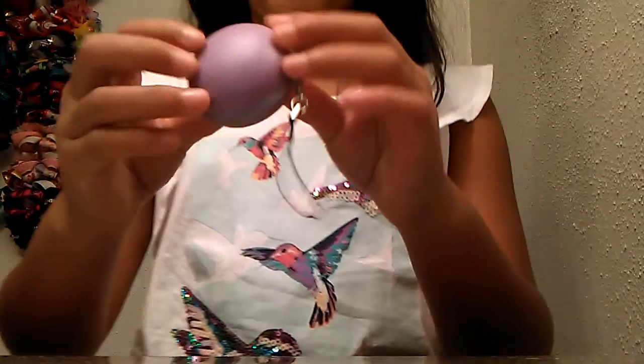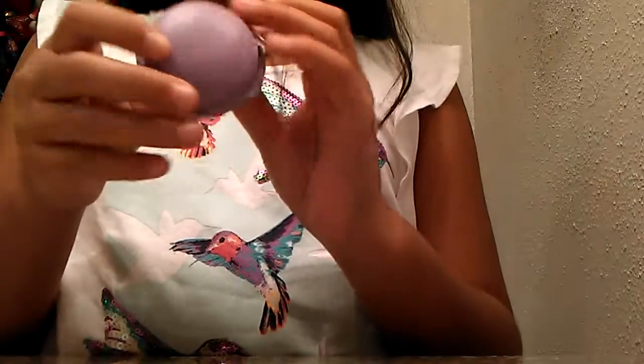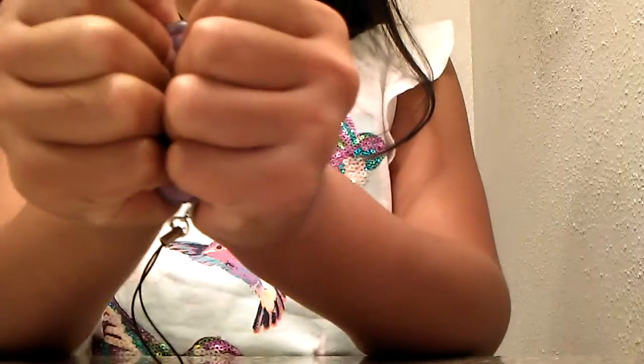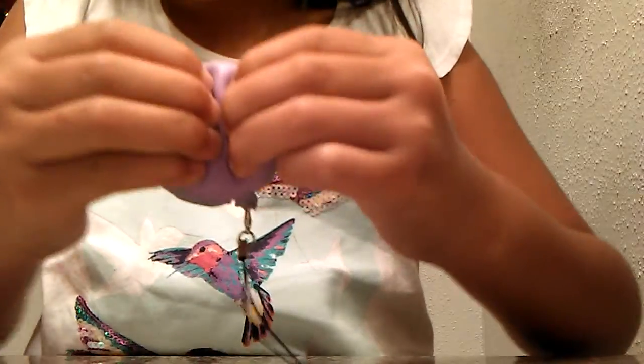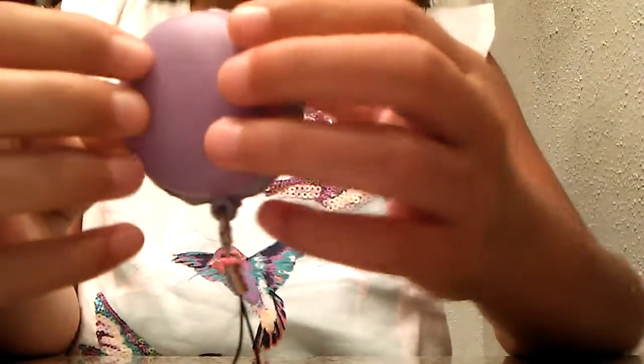So, the first squishy that I have — these do have keychains — and I don't know what this squishy is, but it's very cute. I think it's a macaron or something, but it's super squishy. Like, slow rise. It's kind of close to an iBloom Strawberry.